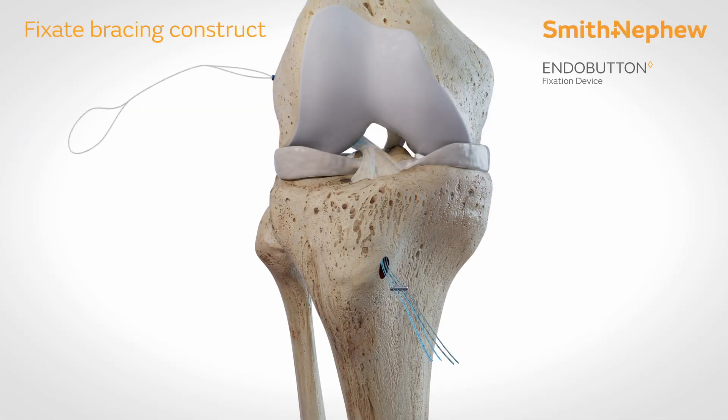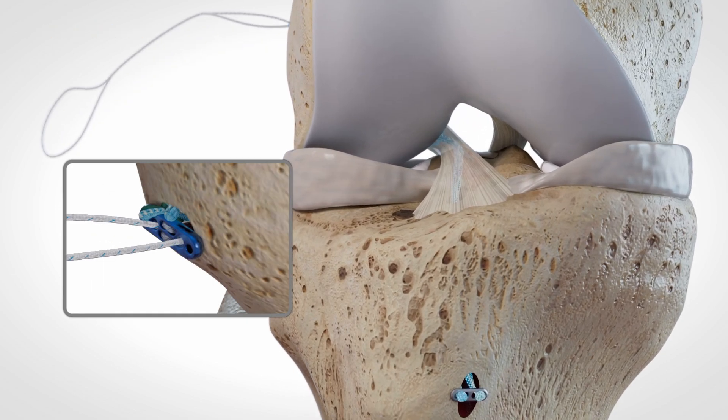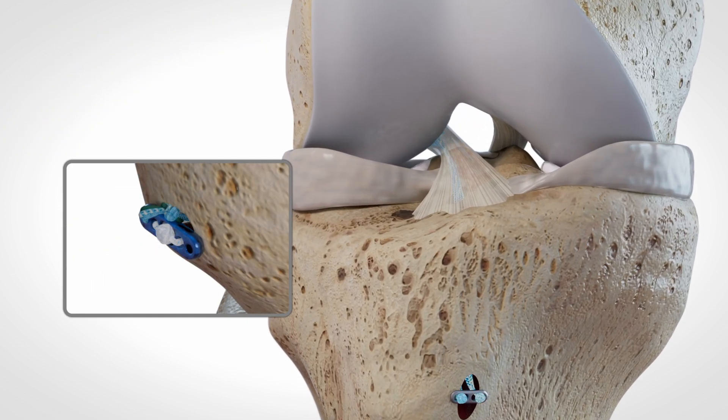With the leg in extension, tie the ultra-tapes to an endo-button for tibial fixation. Assess tension and fine-tune as needed with the ultra-button.